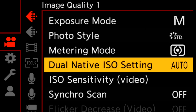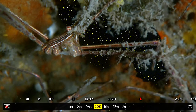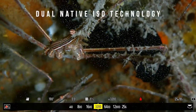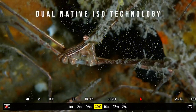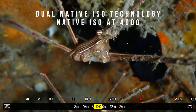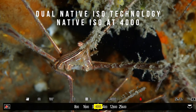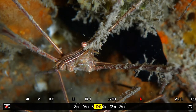The S1H's low light sensitivity is impressive thanks to its dual native ISO technology — the very same found in the VariCam Cinema Line — which enables the user to switch between native ISO settings of 640 and 4000 without increasing noise. This is a huge benefit particularly for underwater filmmakers shooting in high frame rates or when using ambient light.